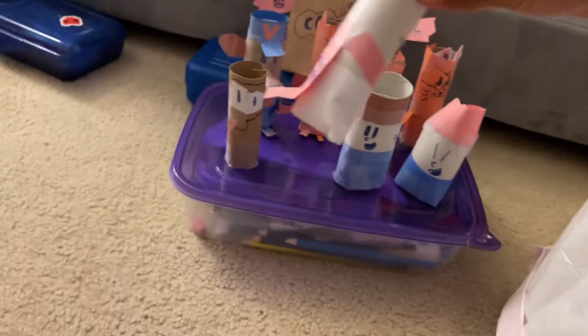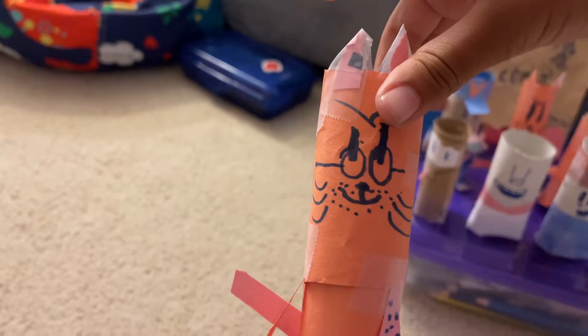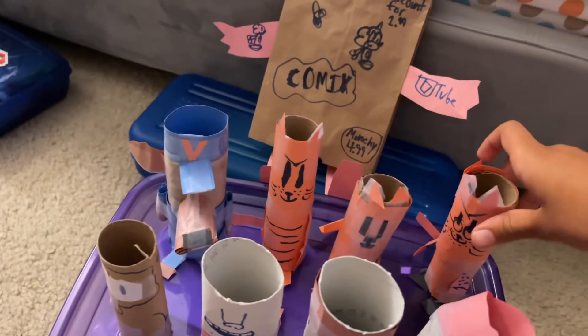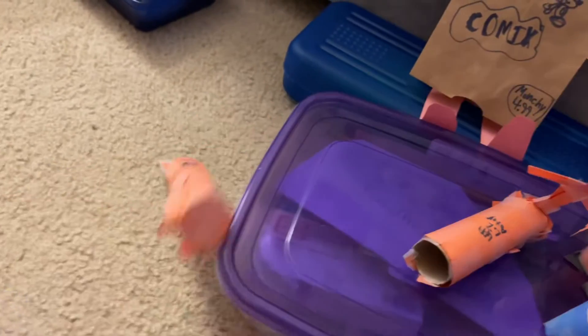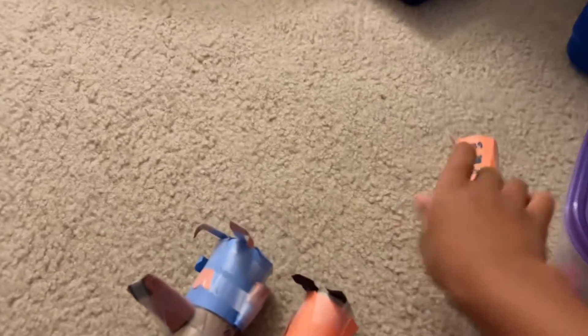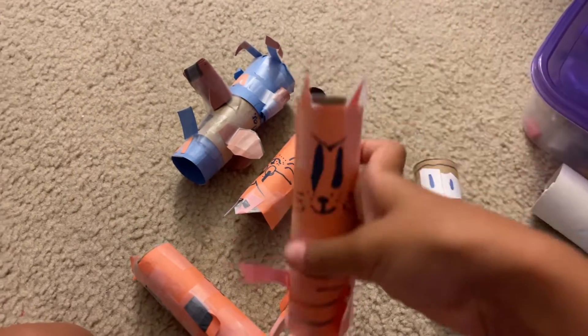I made Munchie the lunch bag into a pencil holder, Pete's grandpa into a pencil holder, Lil Pete into a pencil holder, Pete as a pencil holder, and Dog Man as a pencil holder.